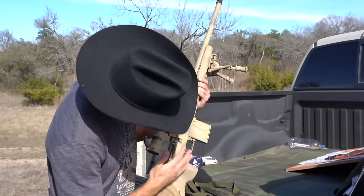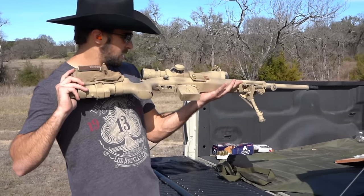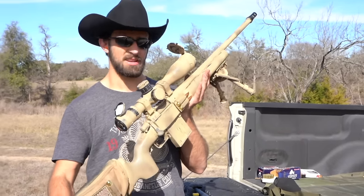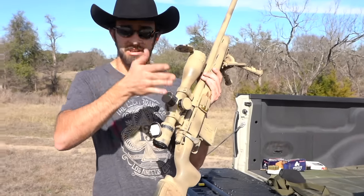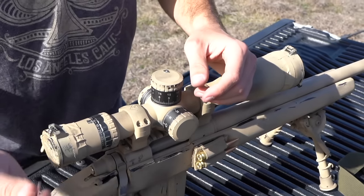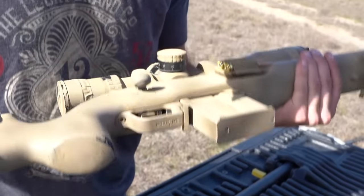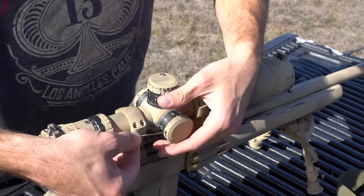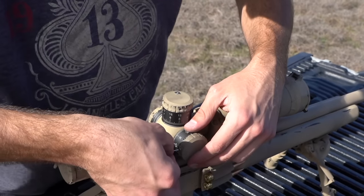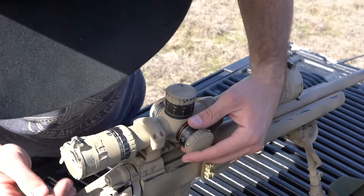Now the rifle is zeroed, but the scope doesn't reflect that — my elevation reads 6.8 and windage reads 0.2. We need to reset the zero indicators to reflect where the rifle is actually zeroed. On the EP4, Arcan includes a small allen key. Loosen the three screws on the turret cap — don't back them all the way out, just enough so the turret indicator can be moved freely. Hold the turret steady so you don't accidentally click it, and back each screw out until the cap just starts to lift.